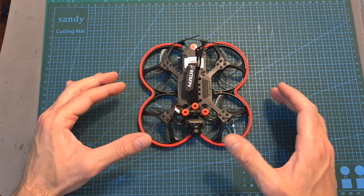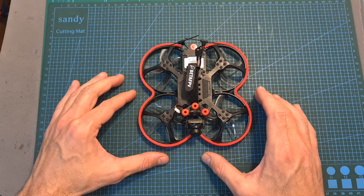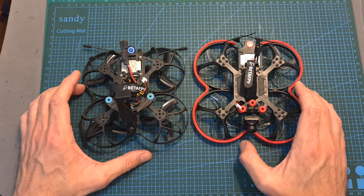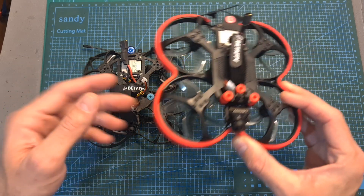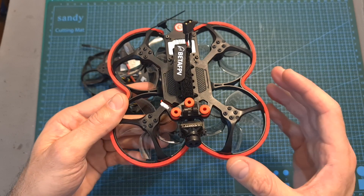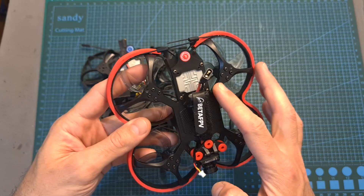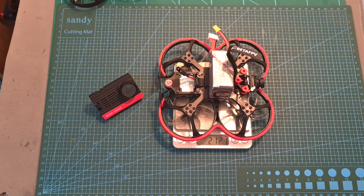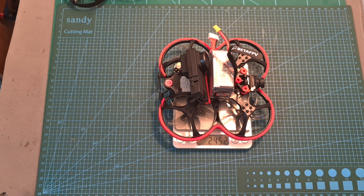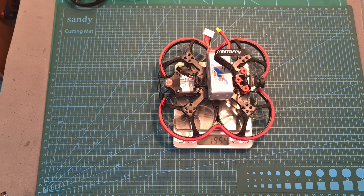Now after this quick introduction let me give my feedback after testing the BetaFPV 95X V3. First, you're probably wondering if the V3 is better than the V2 and the answer in my opinion is yes — it is more efficient, provides longer flight time, features a better quality frame that better protects internal components and seems more crash resistant. With an 1100mAh 4S LHV battery you can expect 4 to 6 minutes of flight time, and with a 650mAh 4S LHV battery you can expect 3 to 4 minutes, depending on how you fly.